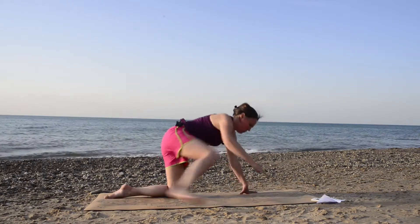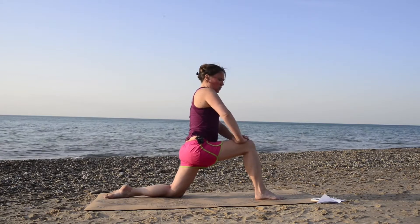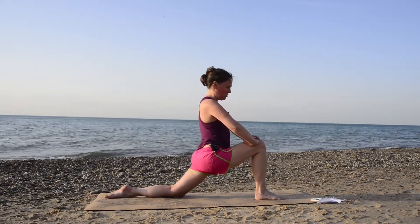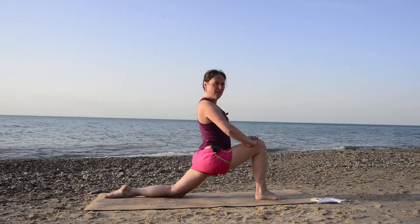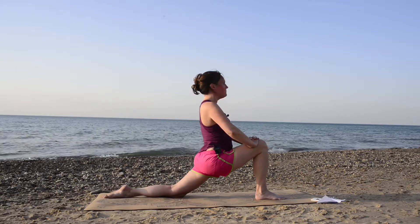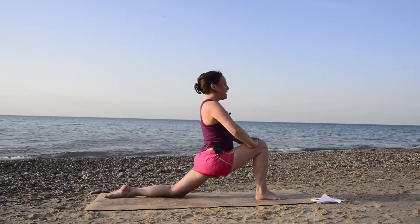Now we're going to step our right foot forward into a low lunge. Keep that back foot untucked. From here, you can either come all the way up with your hands on your knee, or if you'd like to go a little deeper and really get in those hip flexors, go for it. Breathe here nice and deep for three deep breaths — inhale through your nose and exhale.